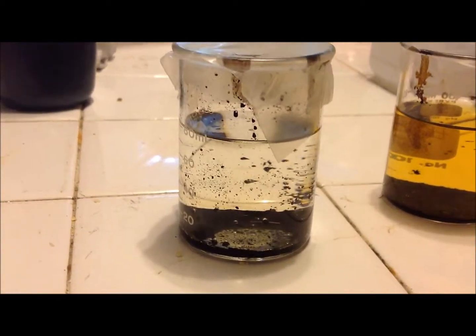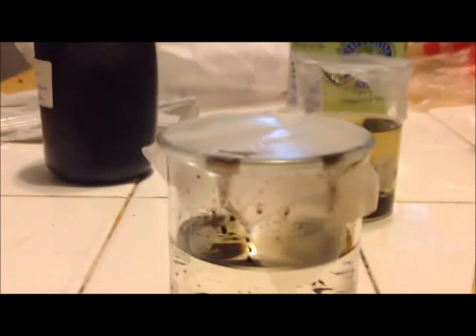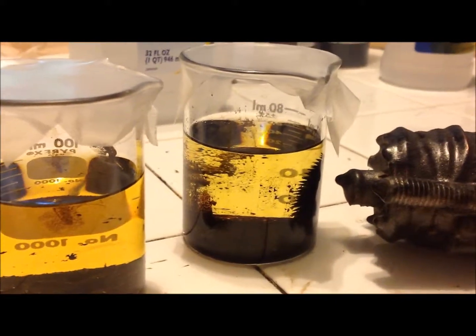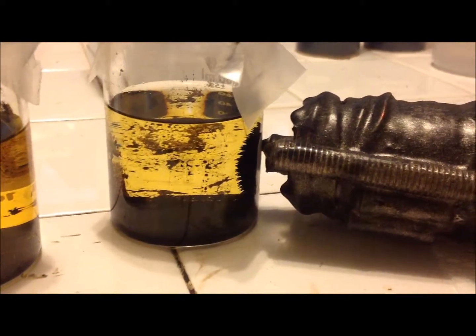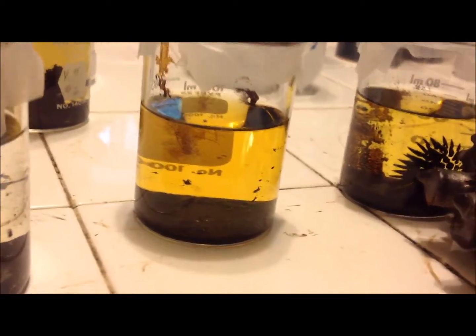Alright, here we're comparing: this is the 70% methyl alcohol — 30% water solution — this is the 100% methyl solution, and this is the 70% isopropyl solution. You can see that the isopropyl is actually performing better now, weirdly, after a couple minutes. You can see almost all the drop-off happens — boom. This is still behaving well. The water is very yellow — I don't know how fast it's yellowing, maybe too fast — but the drop-off is great there.